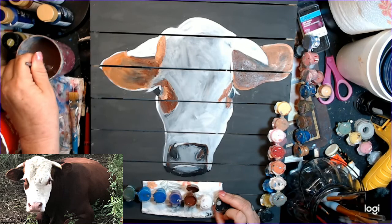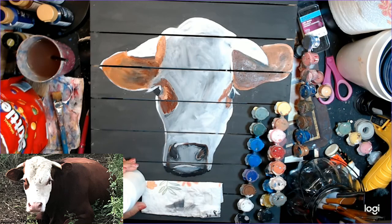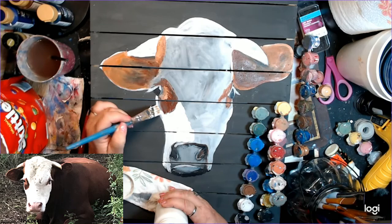As you can see, I'm going to now start to get into a little bit more detail now that I've got the colors blocked in. I really wasn't concerned about detail — I just wanted to get a general idea of where certain colors were going to go. Now I'm taking some more of my Chalk Country — it's Country Snowfall — and I'm just going to be painting on the highlights of my bull.